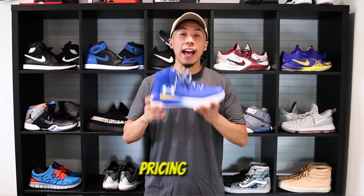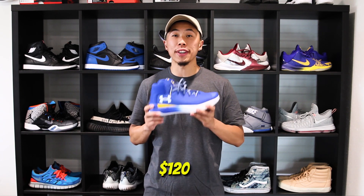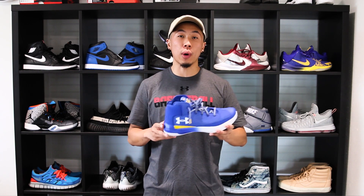As for pricing, the SC30 retails for $120 — $20 less than the Curry 3s. You pretty much get what you pay for. It's a solid price at $120, and not bad if you can get it for a discounted price.